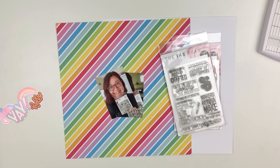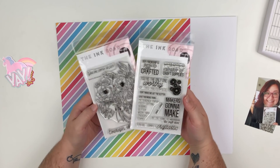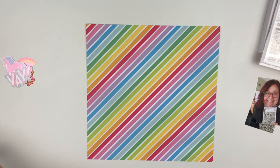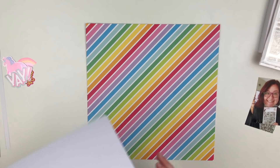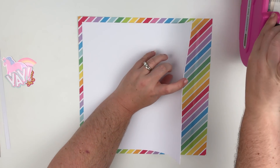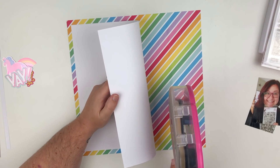Hello everyone and welcome back to my channel. Today I have a video for Ink Road stamps and I'm going to be creating a super fun layout for you guys. I am using two photos and two stamp sets from Ink Road stamps. The papers and embellishments I'm using are from the Damask Love wildcard collection that you can get at Joanne's craft store.